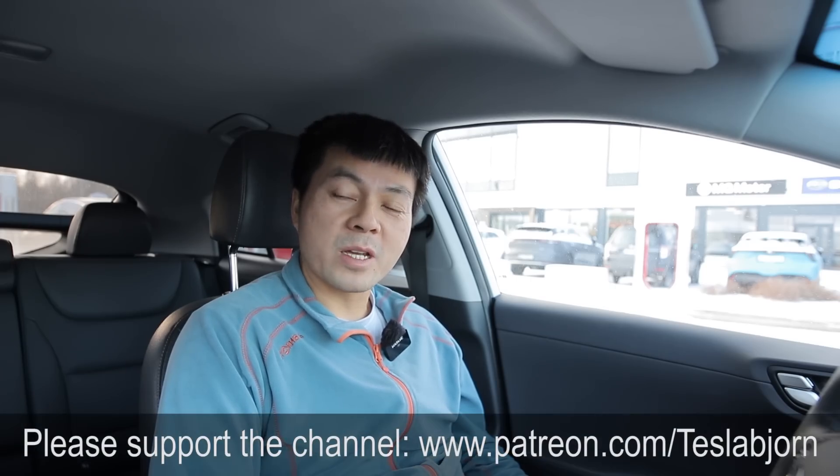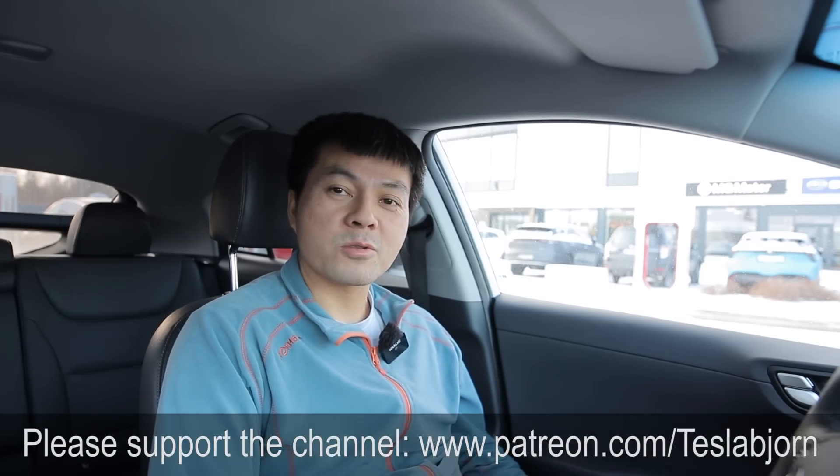This is just the start — I will do more tests with this Ioniq and then we'll see. That's going to be it for now. I hope you guys enjoyed this video. As always, thank you for watching, and talk to you later.